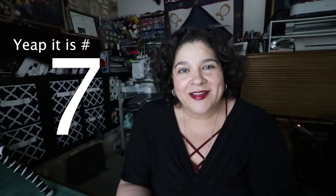Hey, this is Lorena and this is Quilter's Life number 7. I believe it's number 7. I hope it's number 7. Well, it's number 7. If it's not, I'll put a number right here. Hopefully it's number 7.